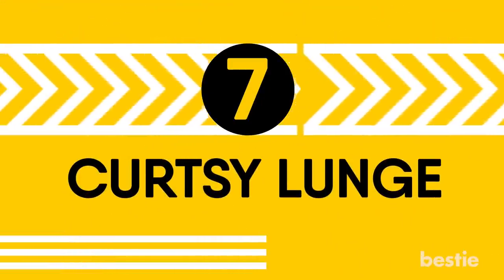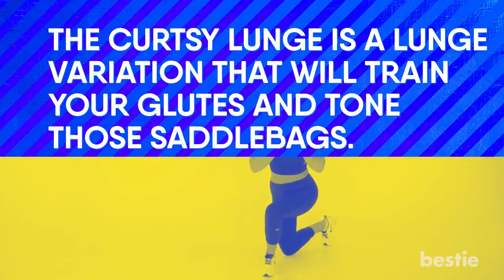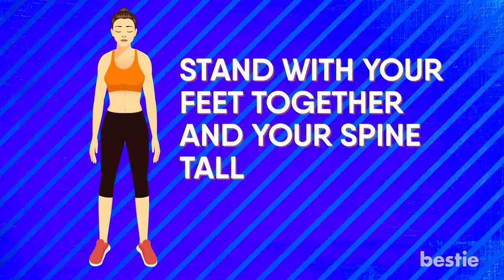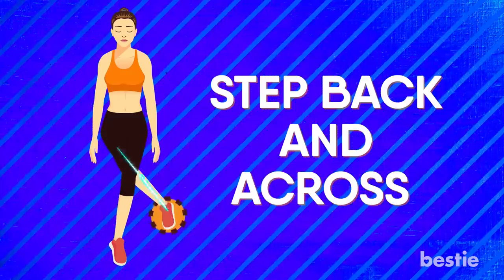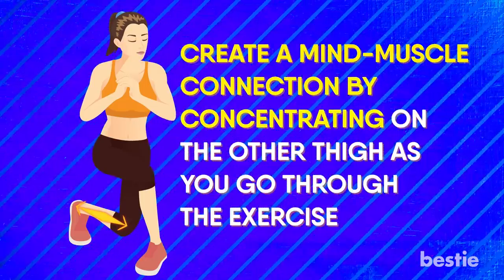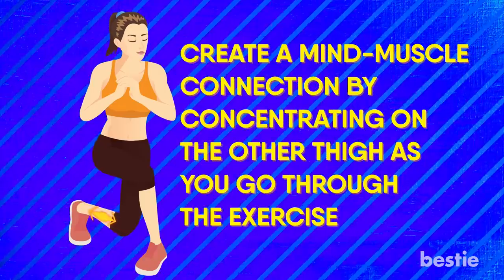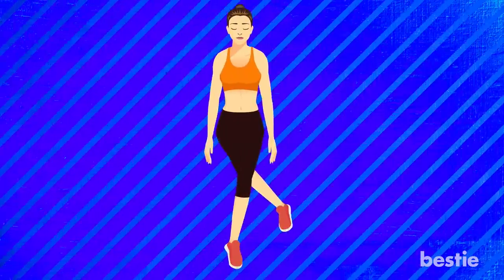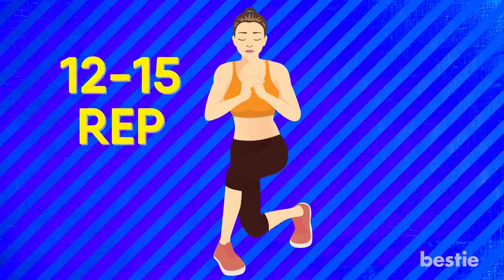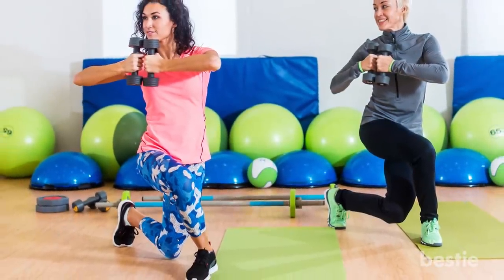Curtsy Lunge. The curtsy lunge is a lunge variation that will train your glutes and tone those saddlebags. Stand with your feet together and your spine tall. Step back and across with one foot as you begin to lunge straight down. Go through the movement slowly and create a mind-muscle connection by concentrating on the other thigh as you go through the exercise. Keep your chest up throughout the movement. Do 12-15 repetitions on each side. If it's too easy, feel free to hold the dumbbell at your chest.